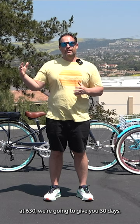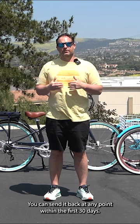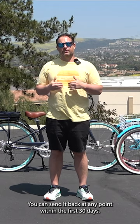You want to have that grace period to see if you love that electric tricycle. At 630, we're going to give you 30 days — we call it our test ride your bike policy. You can send it back at any point within the first 30 days. Ride it as much as you want, get familiar with it, and see if you love your e-trike.